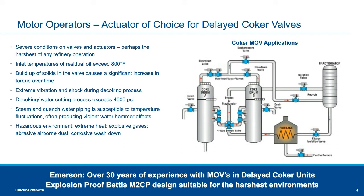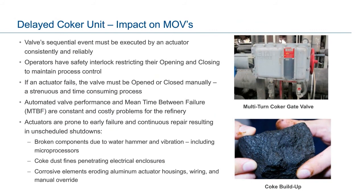Some of the critical MOVs include inlet valves ranging in size from 6-inch to 16-inch, which isolate the high-temperature hydrocarbon from the furnace and bottom of the coke drum being drilled. Overhead vapor and blowdown valves, which isolate high-temperature vapors between the drums, can be as large as 36 inches in diameter. The four-way switching valve is continuously in operation, and its actuator controls are particularly critical, as failure of this MOV could potentially shut down the entire coker unit. The multitude of valves in the coker control piping that transports steam, water, slurry, hydrocarbons, and vapors. Each valve must work on a schedule of sequential strokes to divert process in a precisely timed event, with safety interlocks restricting opening and closing through limit switches to maintain process control.